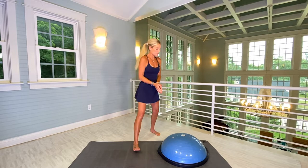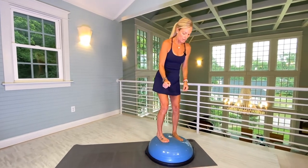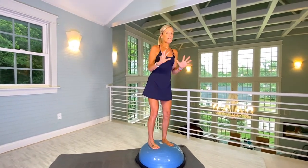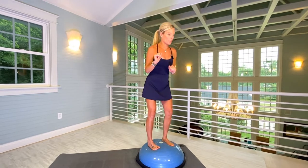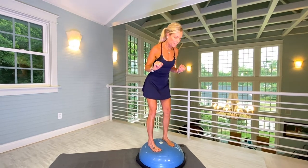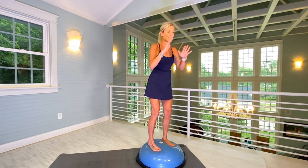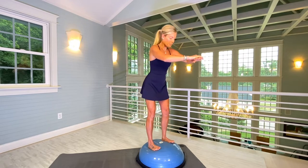Okay everyone, you're going to start by standing on the Bosu. This workout is going to be very instructional. Make sure the weight is in your heels — squishy, squishy. This is a balance workout big time, and strength. So we're going to start with having your feet hip-width apart. You can do whatever you want with your hands; I'm going to have my right hand on top of my left.